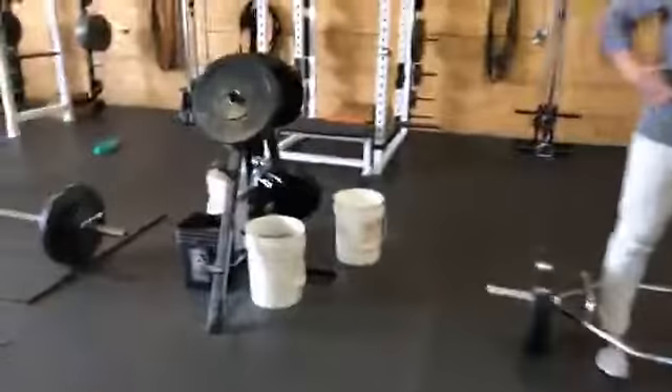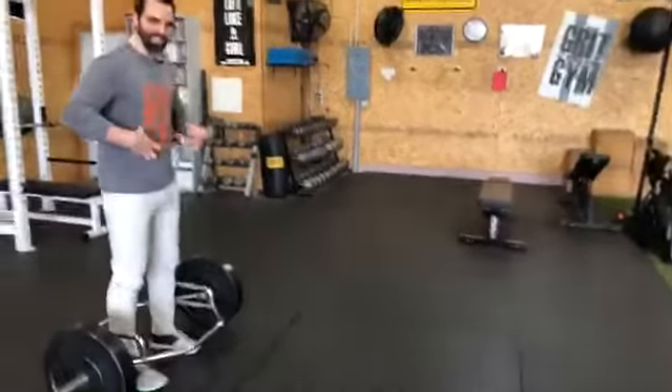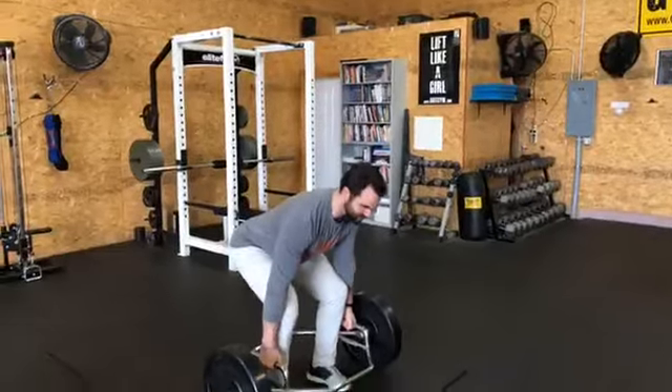The reason this is a core exercise is because we're using the trunk to stabilize. We have to create super stiffness through the trunk by bracing out — pushing out into the gut, gripping tight, and picking up that weight. I want to make 135 pounds look really hard because that's when you know you've got a high threshold going on at your trunk. You need to hammer down on your trunk as hard as you can before you deadlift. That's why you brace up, create the super stiffness, so that your back is safe and you're using your glutes and hamstrings to drive the ground down.